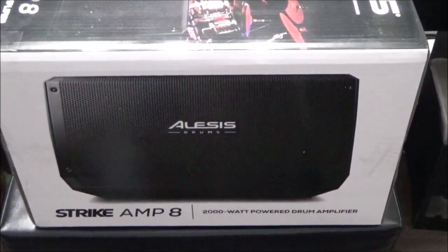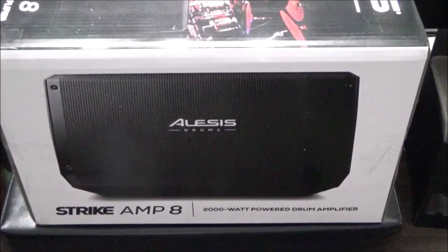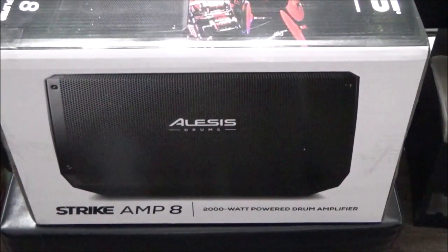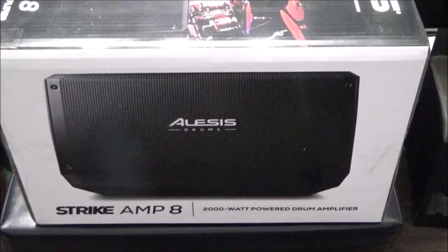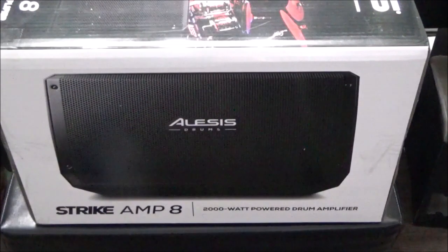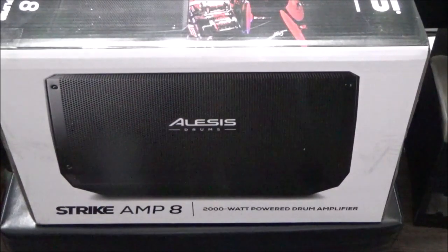Hey guys, welcome back. Today we've got an unboxing and a little demo — I don't want to crank it up too loud since people upstairs are home. This is the Elysius Strike Amp 8. They also have a 12-inch version, which is pretty close to the size of my Samson full-size PA speakers. This one's got an 8-inch speaker and boasts 2,000 watts of power.